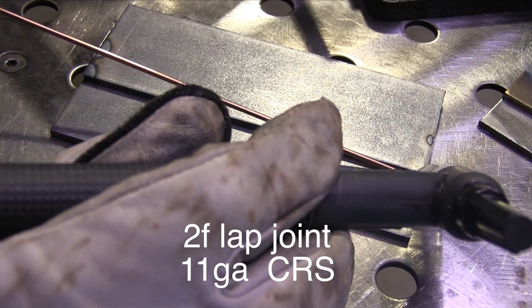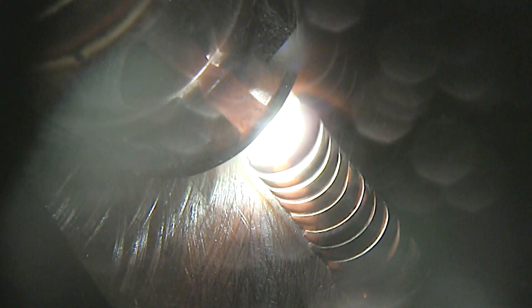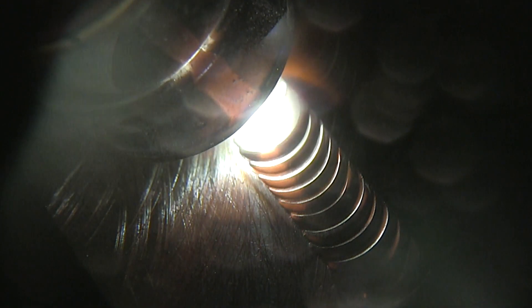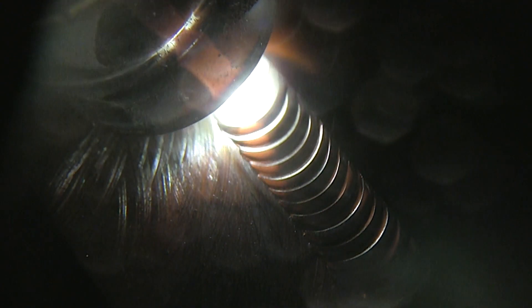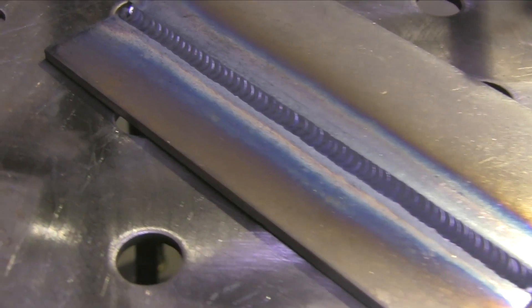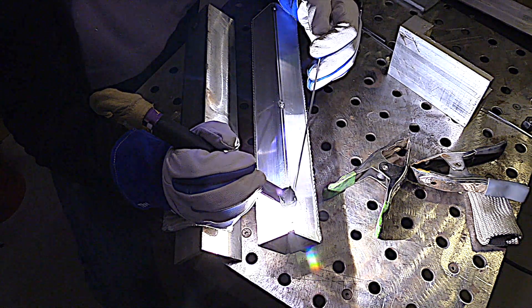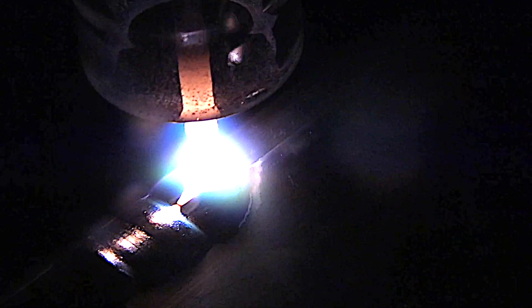Even on welds that are right on the bench in front of you with nothing in the way — where you don't need to look through the cup — a clear cup can be very helpful in just lighting everything up and helping you see a little bit better. You really notice a difference when you switch back from a clear cup to a pink alumina cup; it's kind of like somebody dims the lights a little bit. If you've got 23-year-old eyes and 20/20 vision or better, maybe you don't want to fool with a clear cup. But it really helps me — I'm not 23 anymore and I can use a little help sometimes.